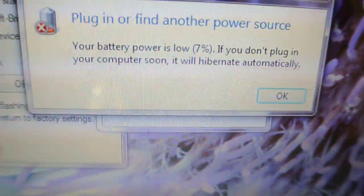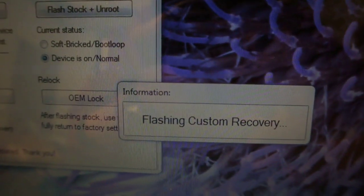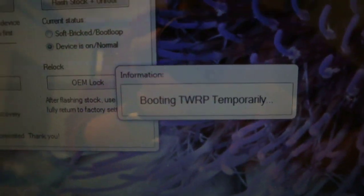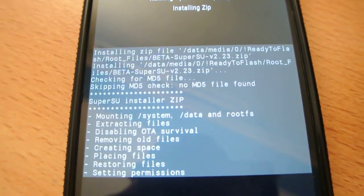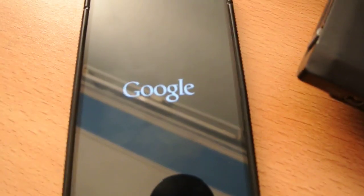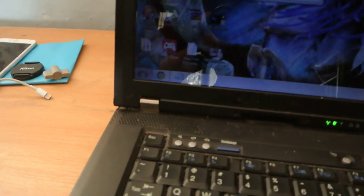Now it's flashing the root kernel. Power saving mode is enabled. Flashing custom recovery — booting TWRP temporarily. Please don't turn off! TWRP recovery has been installed and I think the root zip file also flashed automatically. The laptop is still on, but I'm really worried because it could turn off at any moment.